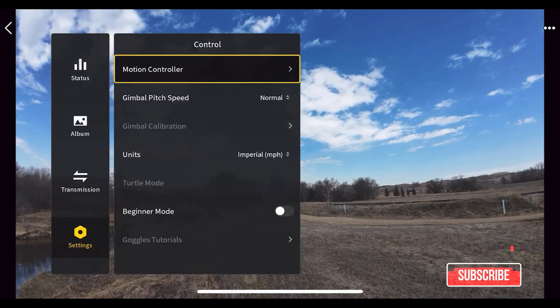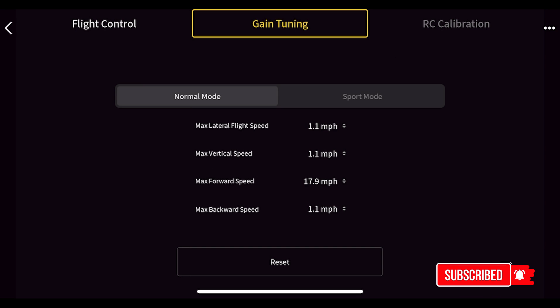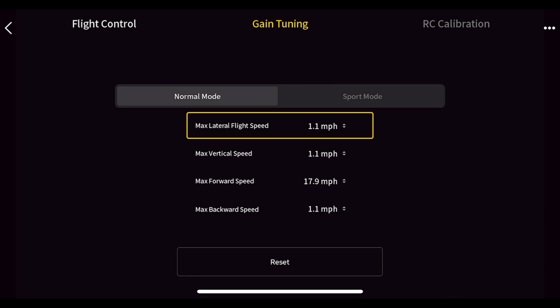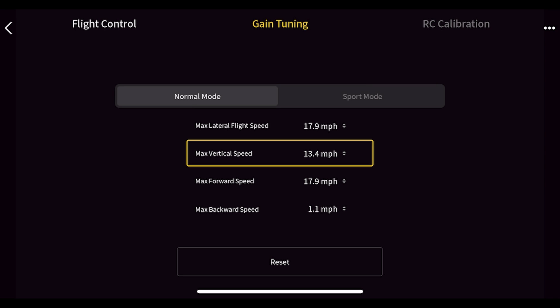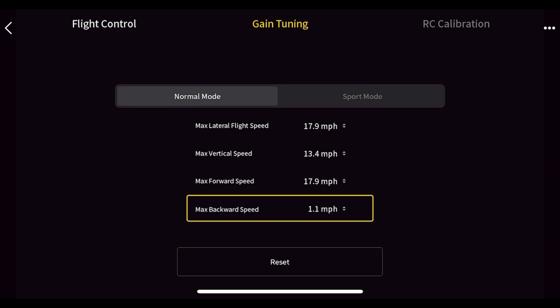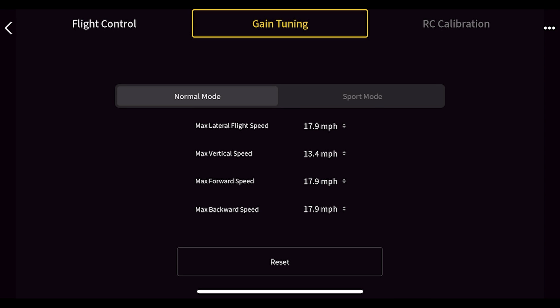Under 'Control,' since we're using the motion controller, let's go into gain tuning. In normal mode I'm changing my maximum lateral flight speed up to 17.9, max vertical speed to 13.4, and max backwards speed to 17.9. Scrolling over to sport mode, I'll set those to maximum as well — lateral to 17.9 and vertical to the max.